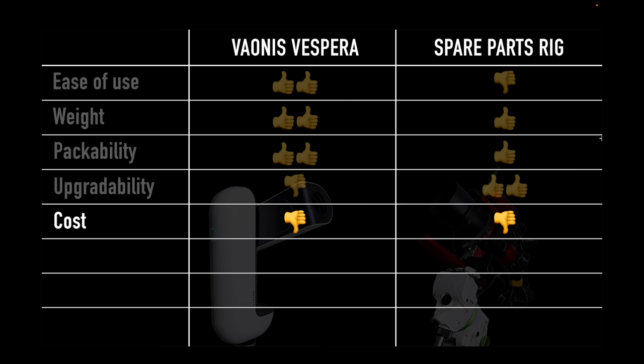In terms of flexibility — similar to upgradability — with the spare parts rig I could upgrade to a mono camera with a narrowband filter, fundamentally changing the nature of the rig. If something goes wrong, I can quickly swap out a single part. With the Vionis Vespera, if something went wrong I wouldn't have any idea how to fix it — it's basically a black box, like an iPhone. You don't open it up; there are no visible screws. So in terms of flexibility, it's not the best.